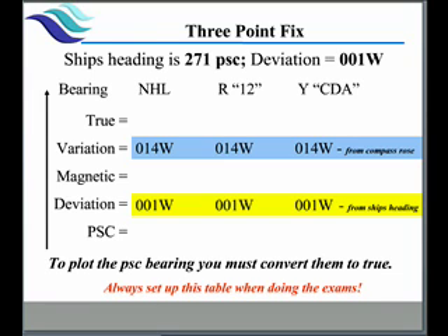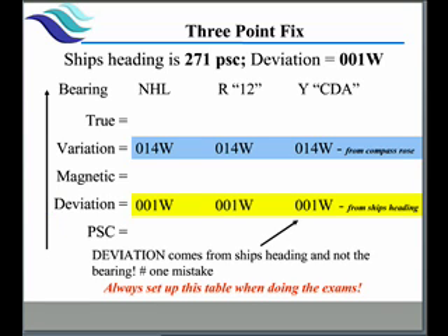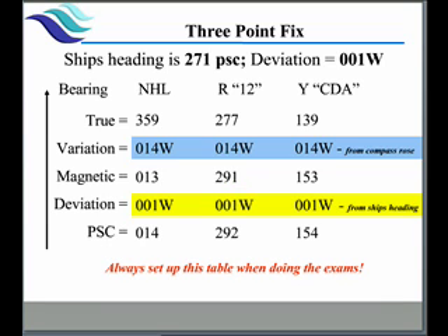Next we set up our table. At the very top I have my ship's heading and the deviation that comes from the deviation table. It's very important — the number one mistake is people take deviations off each of the bearings and not off the ship's heading. It must come off the ship's heading. Over here we have True, Variation, Magnetic, Deviation, and Ship's Compass. Our deviations are the same all the way across — here it happens to be 0.01 and it's the same for all three bearings. We enter the rest of our data, do our math, and now we have a true bearing for each one of our bearings converted over to true.